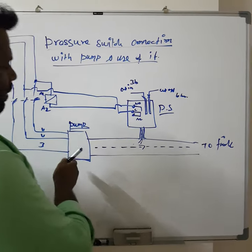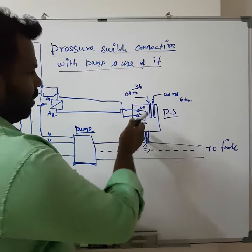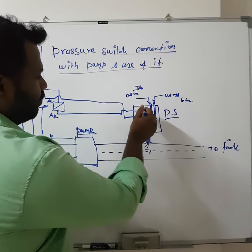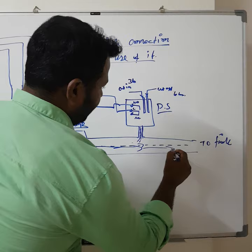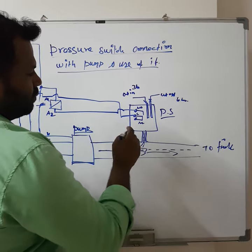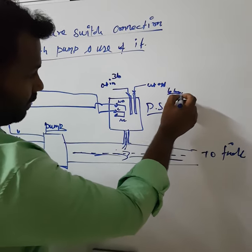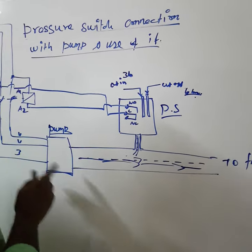Now in normal condition, my pump is not working and my pipeline pressure is below 3 bar. When the pipeline pressure is below 3 bar, the pressure switch reacts to the electrical switch, the switch will close the NO contact, and it will start the pump. When the pump starts, it will throw water through the pipeline. The pressure switch will keep observing the pressure until the cut-off pressure. Once the water pressure increases to the cut-off setting of 6 bar, again the pressure switch will react and open the contact, stopping the pump.